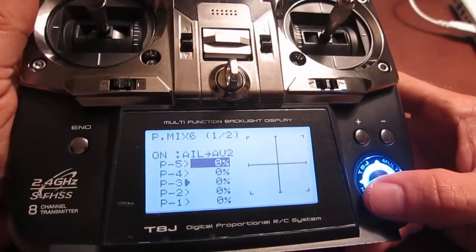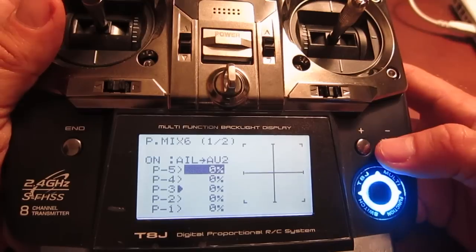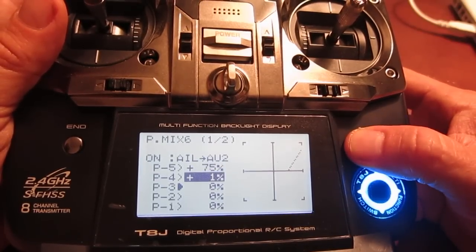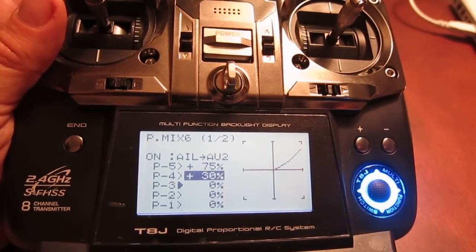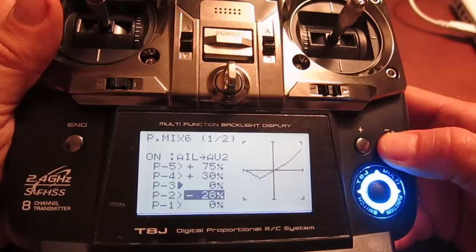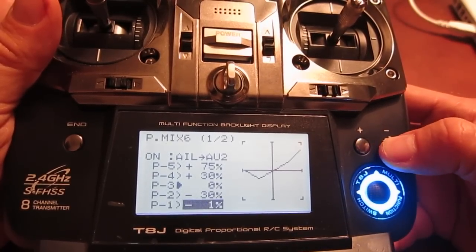Now go down to the next menu window and change these settings. These are pretty mild settings — you can go more extreme if you want. I change P5 to 75, and P4 I set to 30. P3 I set to zero. Then going down, I set the next point to negative 30, and then negative 75 for the last one.